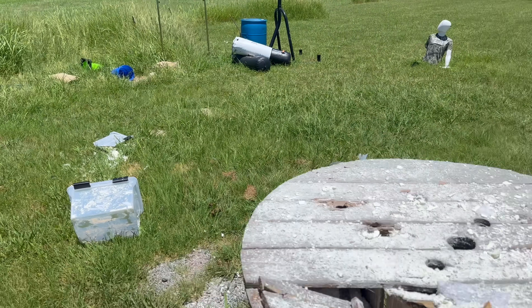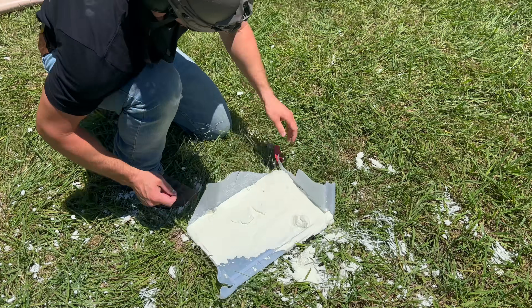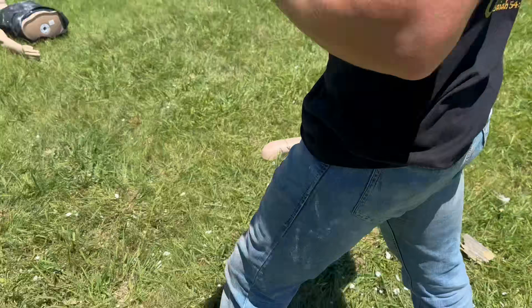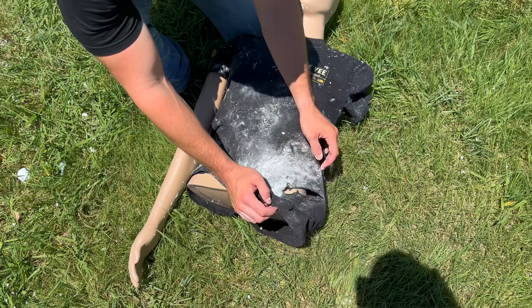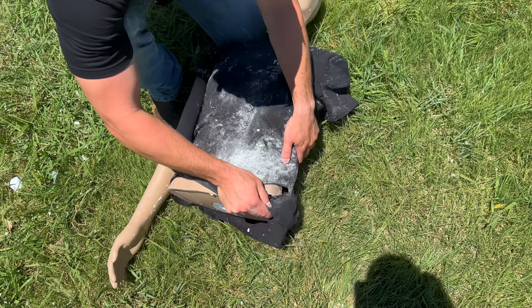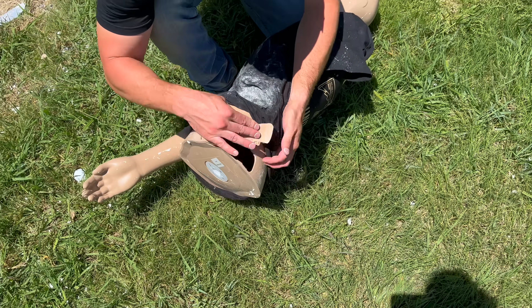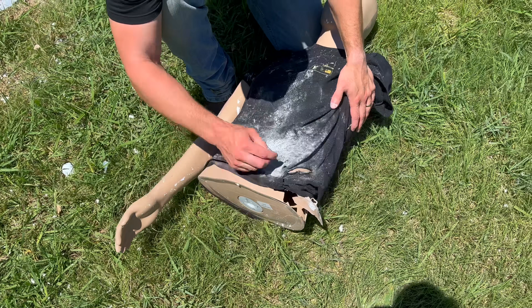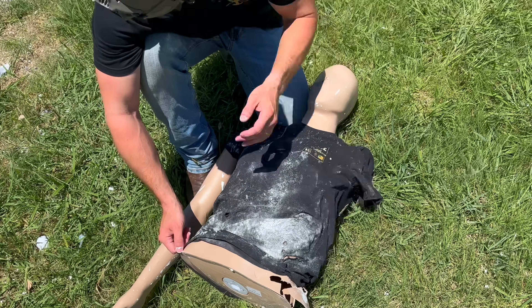We got oobleck everywhere. This is the side of the container — it just completely tore off. Oh no, Fred. So it looks like the bullet kind of redirected down into the right and hit him right here. See where it just warped the side of his torso? Maybe took his hip bone off. Fred did not make it this video — got him covered in oobleck, sent him flying. I want to see what that slow-mo looks like.